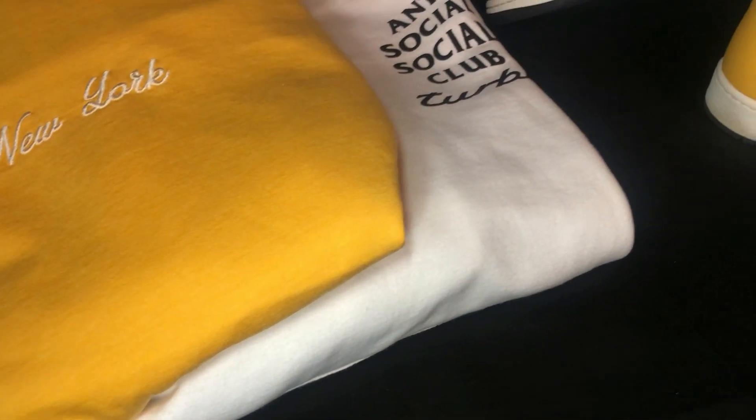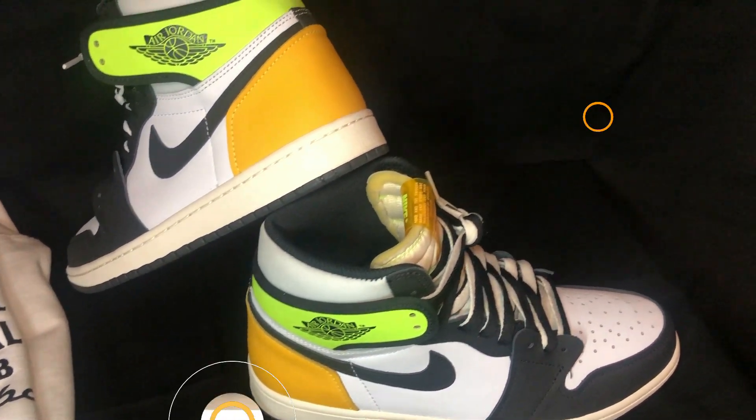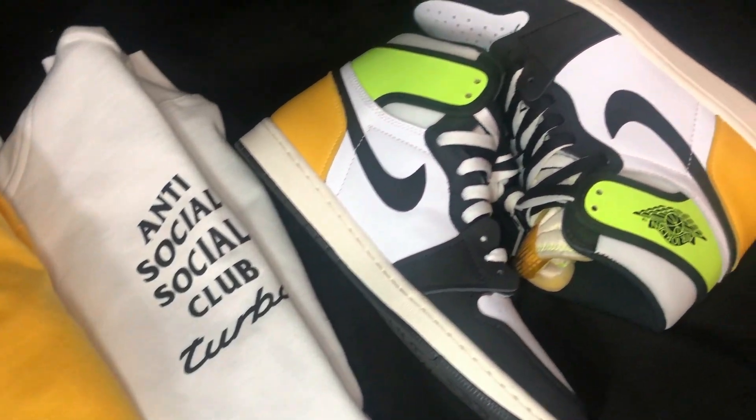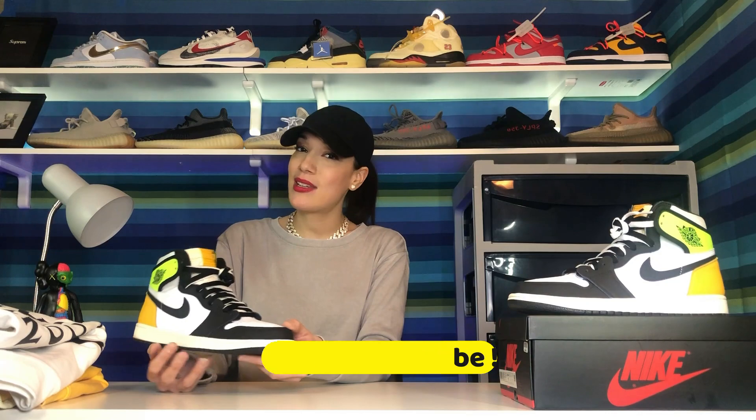I wanted to go for a more versatile look, because a lot of people want to play it safe and let the shoe stand out, but I really wanted to incorporate that nice mustard yellow color from the shoe into the outfit too. That's why I chose two fits. Let me know if you prefer the white hoodie or the mustard one. Thanks so much for watching — don't forget to like and subscribe!